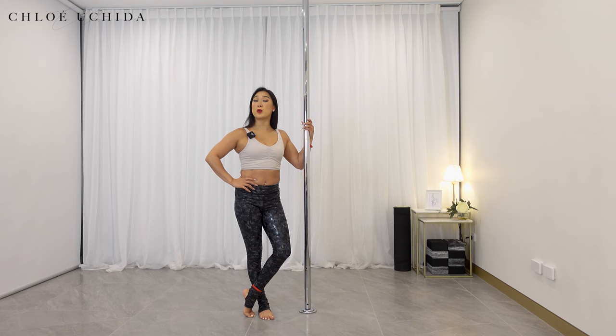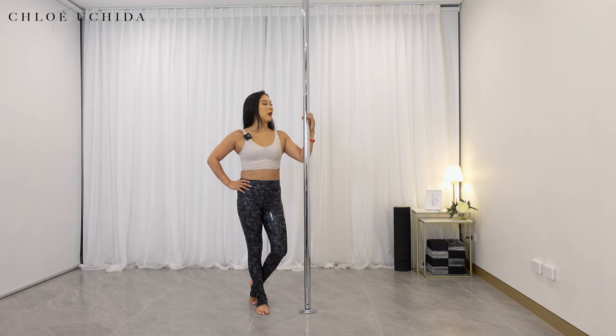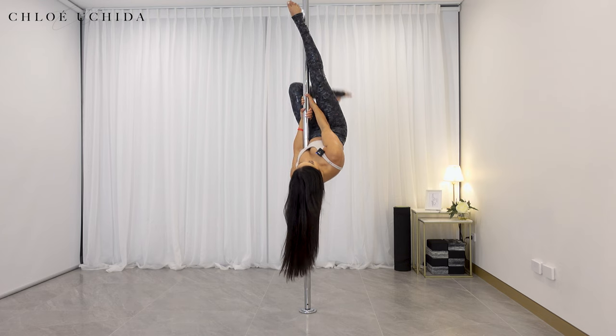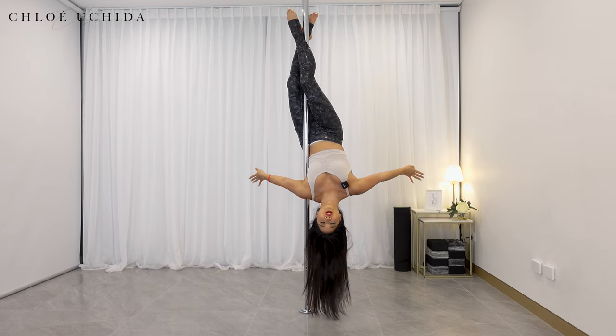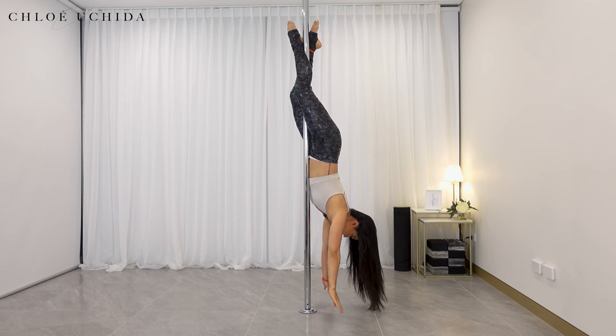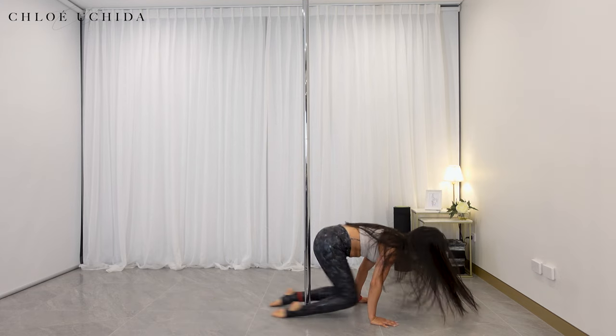I think we're ready for our trick now. Let's dive in. Now let's get into the main attraction of today, which is our ankle grab, invert, or inverted crucifix. I have the pole on static right now but you can do this both on spin and static, and we'll go through different exits and also two hand grips as well.